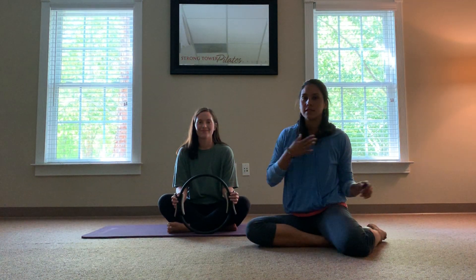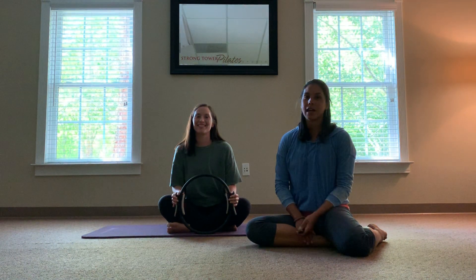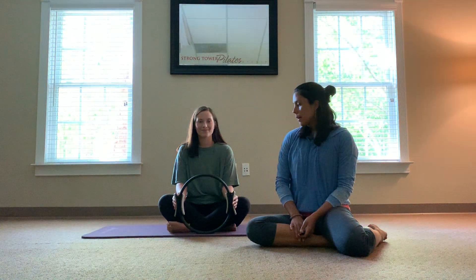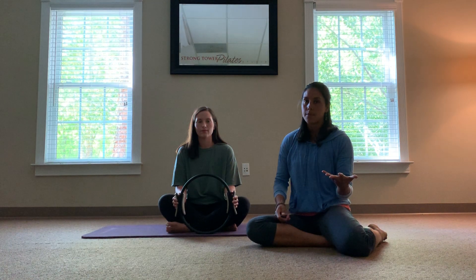Hello everyone. It is Christina and Aria here at Strong Tower Pilates Studio. We are going to take you through about a 30-minute Pilates video using the magic circle, everyone's favorite. This is going to be a workout lying on the back, seated position, and then on the belly — no standing. It's a great way to do this at home if you have one of these circles, or you can grab one at the studio. Aria will perform the exercises as I cue her, explaining alignment, positions, and muscles that should be activated.